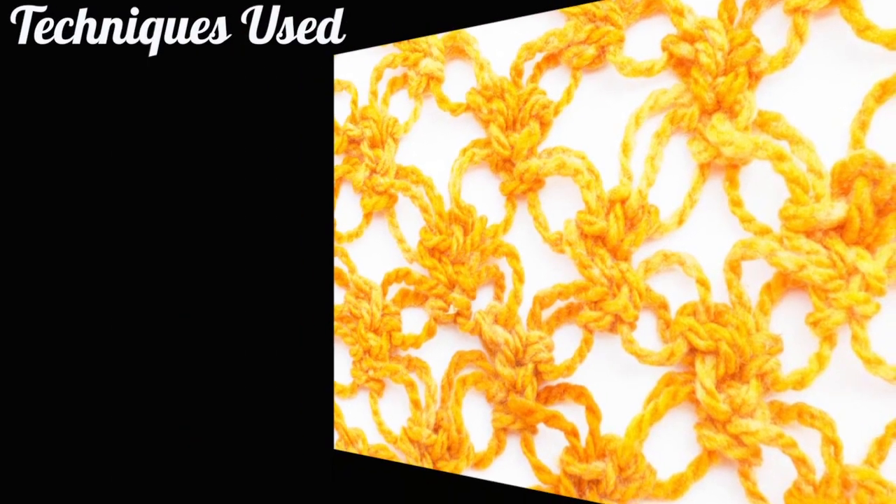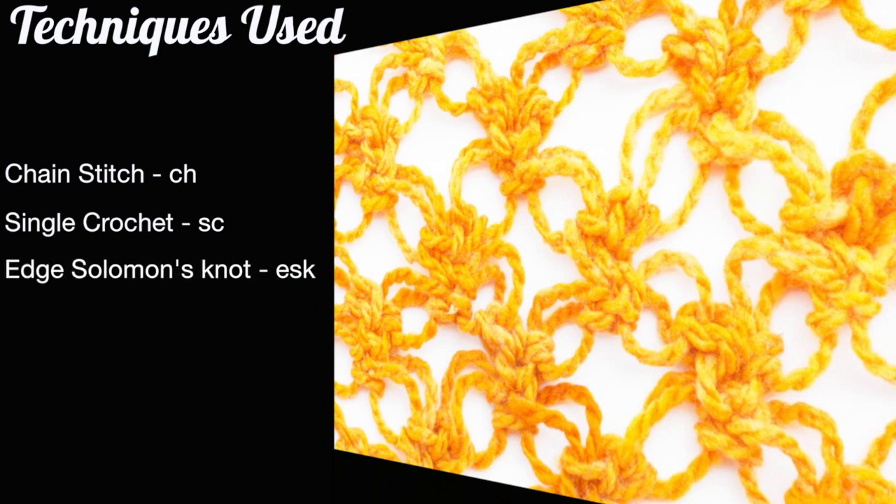For this stitch you'll need to know the following techniques: chain stitch, single crochet, edge Solomon's Knot, and main Solomon's Knot.